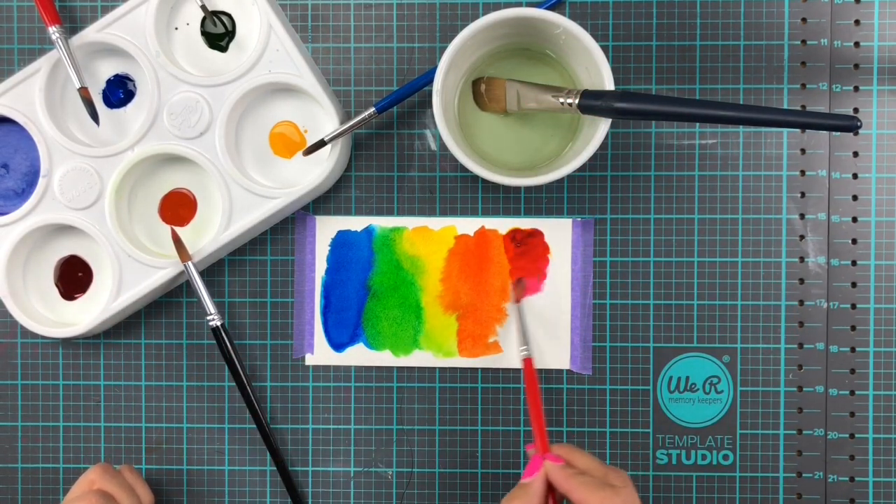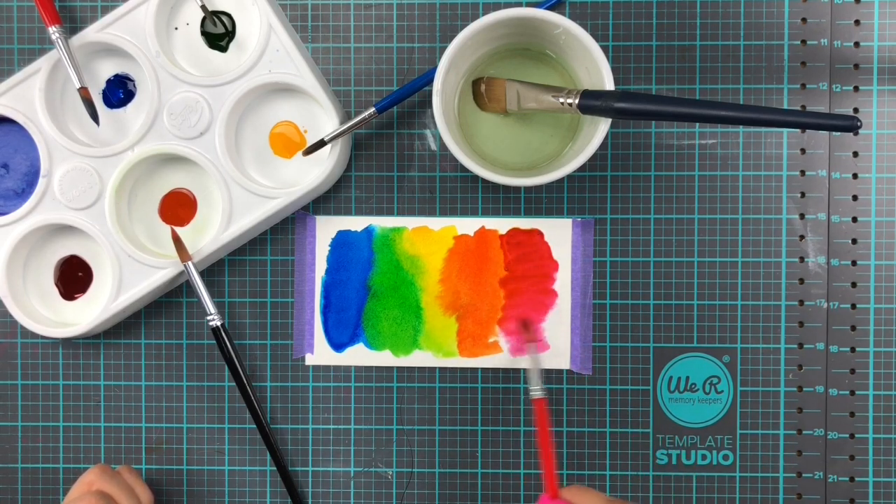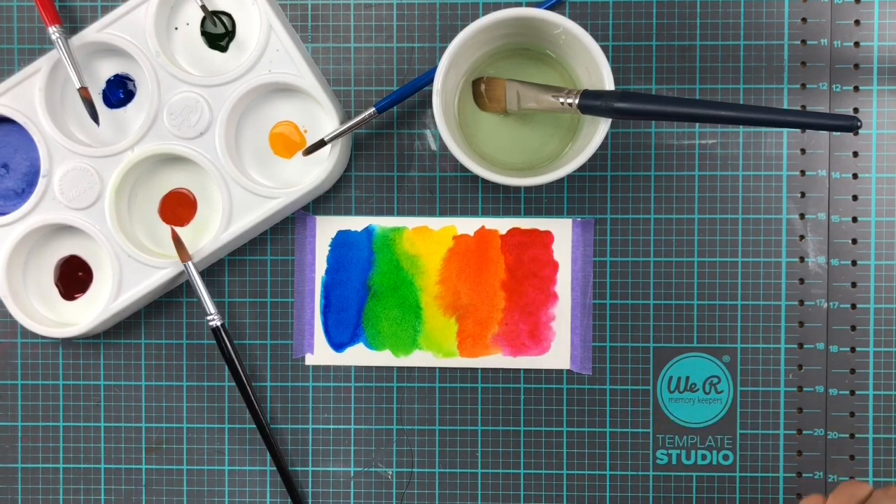Here we are with the last color. It's the Merlin Red, which goes into an incredible fuchsia, hot pink color when you dilute it. It just looks stunning.